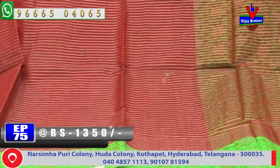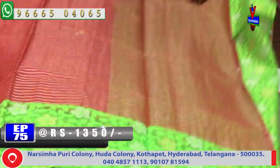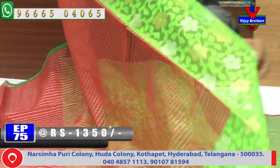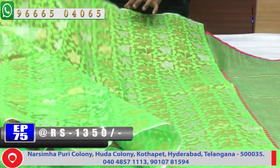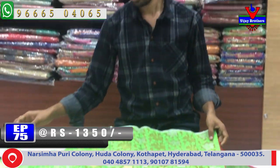Second wipe, we have a green color combination. We have a small pallu and blouse with a green color combination. We have a weaving blouse with highlights. This is a lot of colors with a lot of layers.